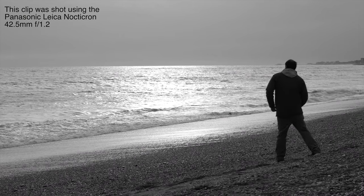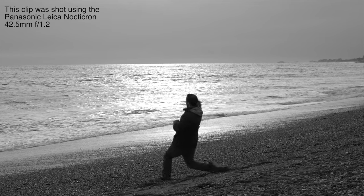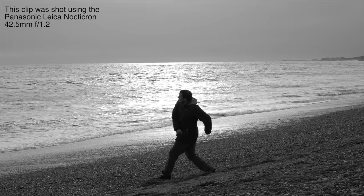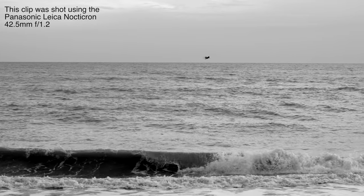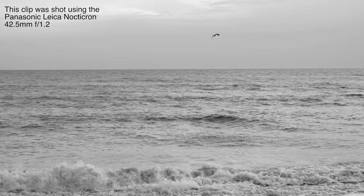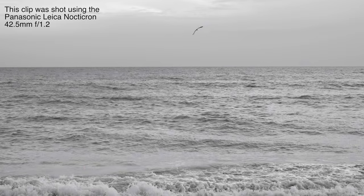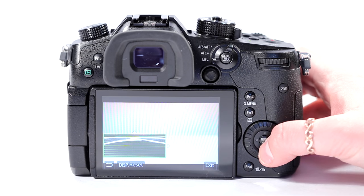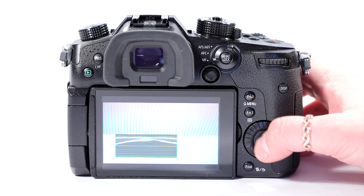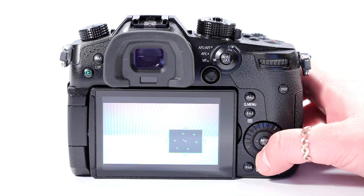This footage has been shot with one of the Panasonic built-in colour filters — this one is monotone. A paid upgrade will give you V-log, and for professionals and enthusiasts alike, the camera sports a waveform monitor and vector scopes for advanced exposure control.